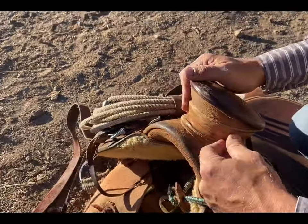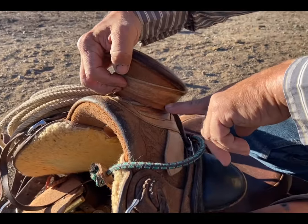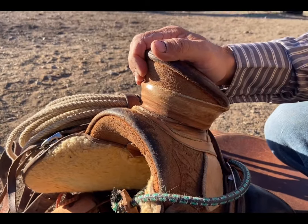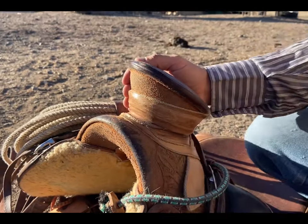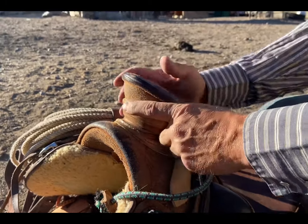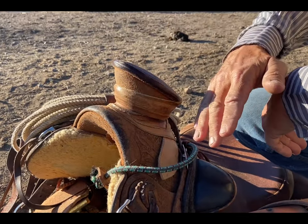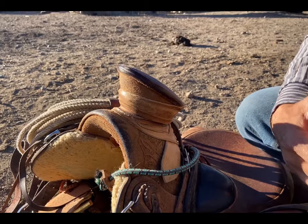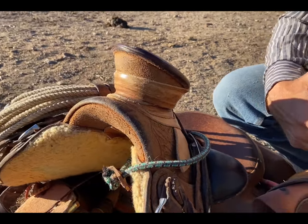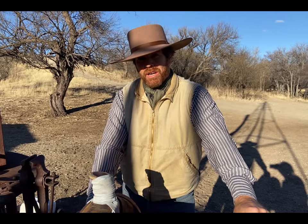One of your questions might be: well, how often do I need to redo the wrap? Well, it's whenever you see holes or tears in there. You can do two things: one, take the whole wrap off and put a new one on; or you could do what some guys do — they just keep adding mule hide strips on top, and pretty soon they've got a big huge stump right around the horn of nothing but mule hide. It's up to you — it's all about feel, what you like, and you just work with that.